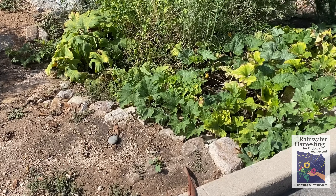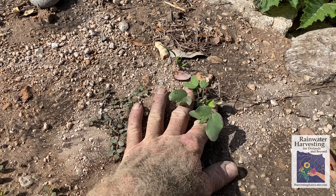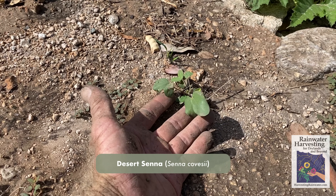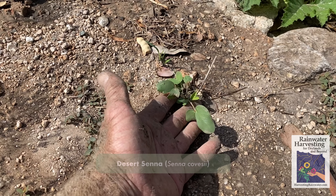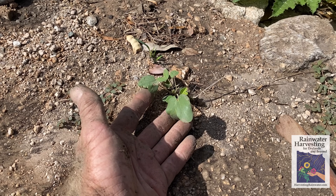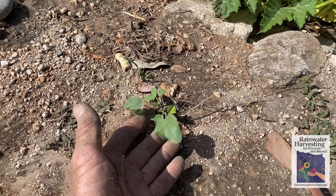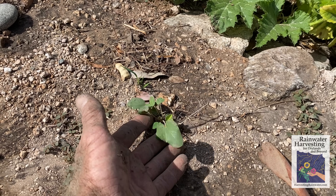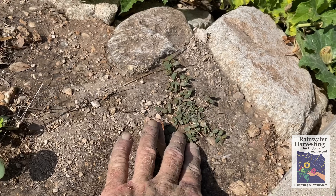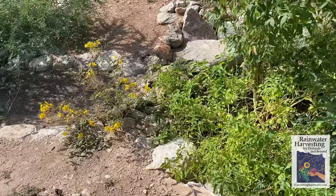Another advantage of weeding: here's a seedling of the native desert senna. If I don't know what a seedling is, I can leave it in place until it flowers — once it flowers it's much easier to identify. This way we don't accidentally remove something we want. Here it is at a seedling stage, next to the beneficial living mulch spurge.